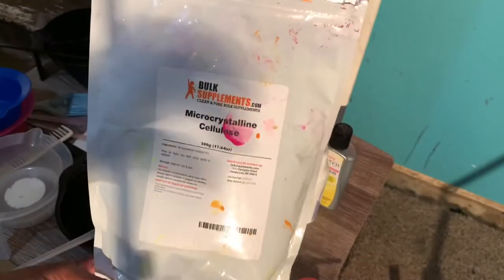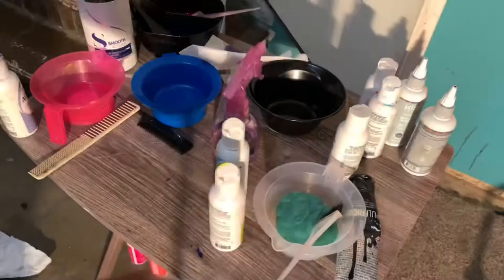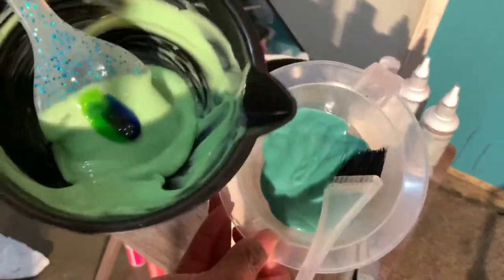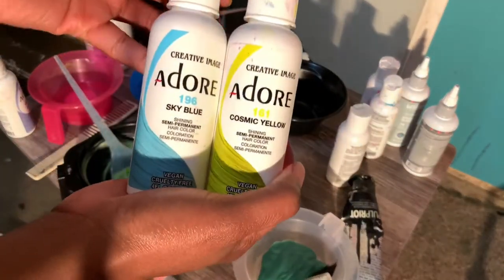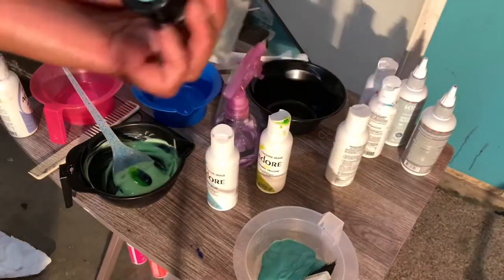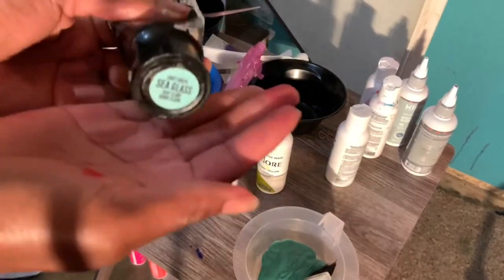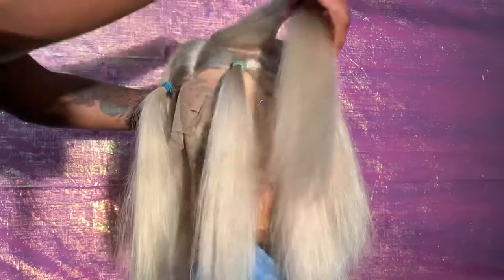As always, I'm going to be thickening my product using my Micro Crystalline Cellulose. For the mint colors, I use two different ones — I like both of them. You can mix Sky Blue and Cosmic Yellow together to get the color on the left, and the color on the right is Sea Glass by Pulp Riot.